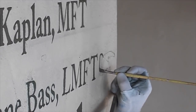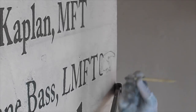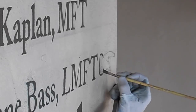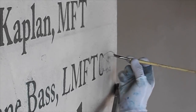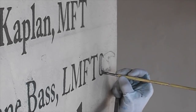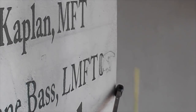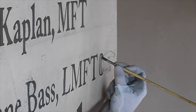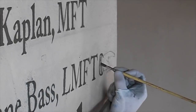Now I'm coming down to the end where I get to the hand. Basically I'm matching the hand that is existing in the name above, so I'm periodically looking up just to check and make sure I'm staying within the parameters of the details of that hand in the name above. The whole line of copy, including the hand, took me approximately 25 minutes to complete.